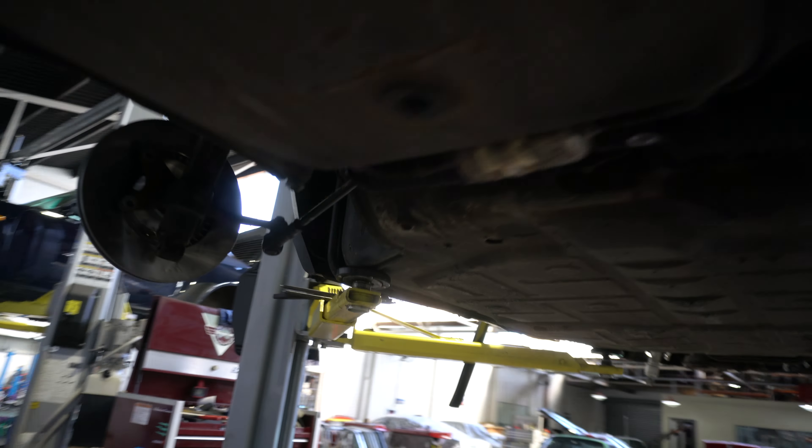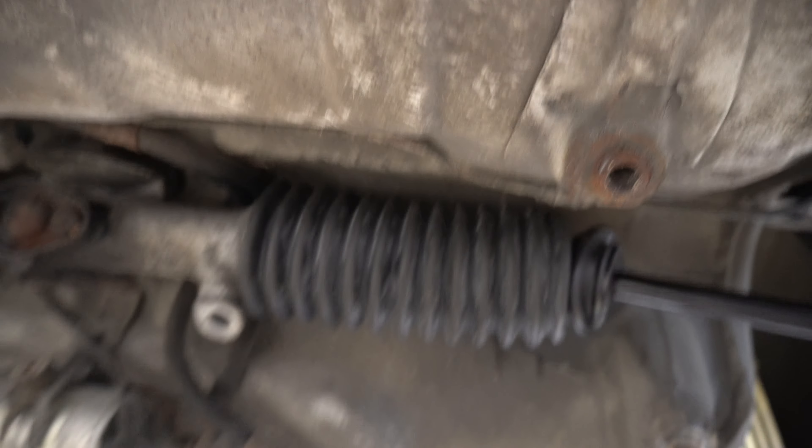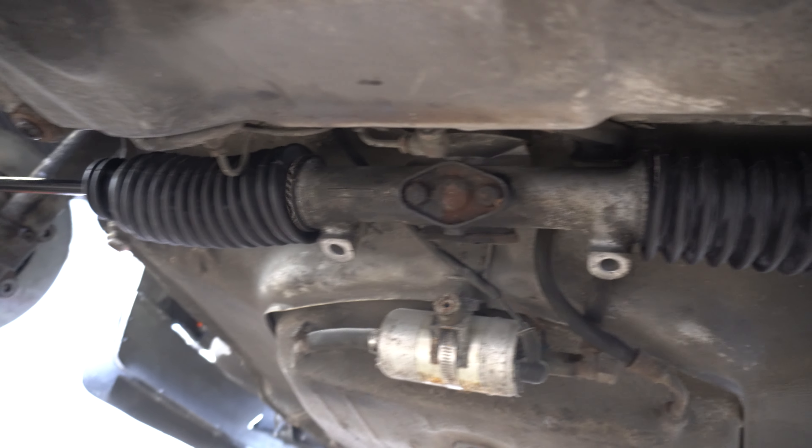There's a bit going on underneath. Look at that — that's all black and shiny. Cool, new hoses and the oil cooler has all been cleaned up. All new bushings. All new steering. She's looking pretty.